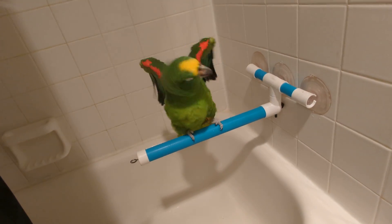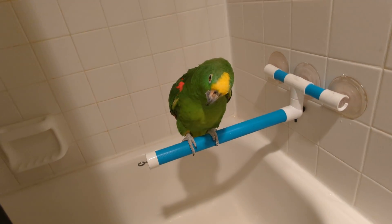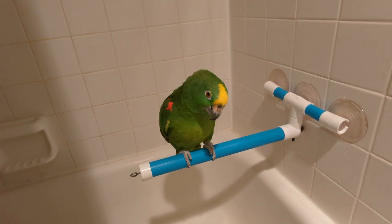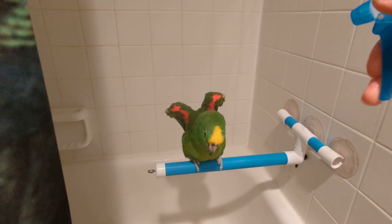Hey, Freedom. And I had it on, like, the stream. You know what I'm talking about? Not funny. And Freedom, he almost slipped off the perch. Okay, here we go.